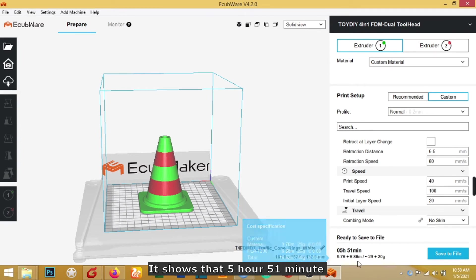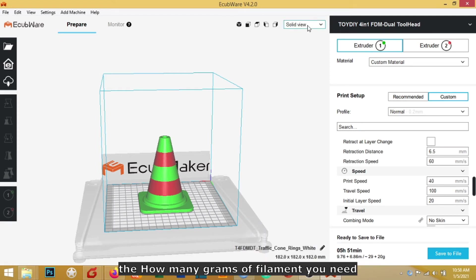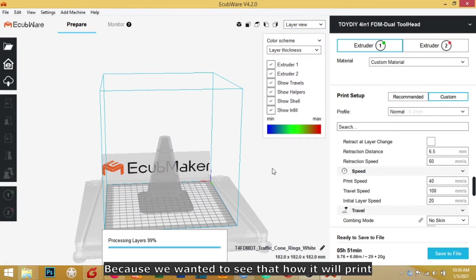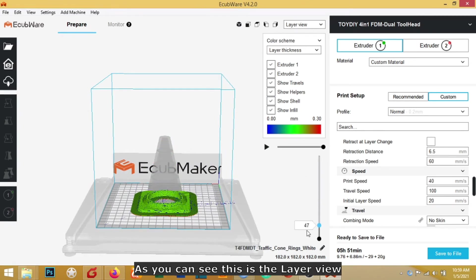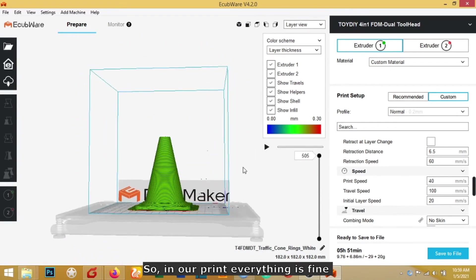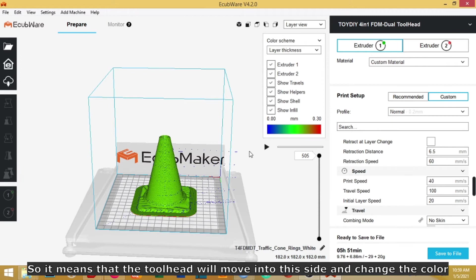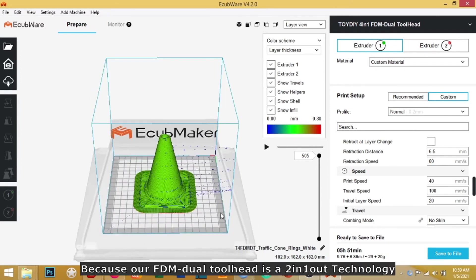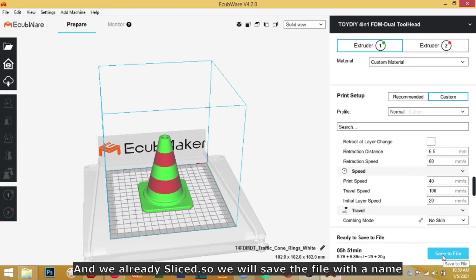Slicing is done. It shows 5 hours and 51 minutes, and you can see how many grams of filament it will consume. Let's click Layer View to see how it will print. You can see every layer of the print. If you see small dots or lines, it means the tool head will move to that side to change color, because our FDM dual tool head technology uses a two-in-one system — it goes back to the filament tray, changes color, then returns.